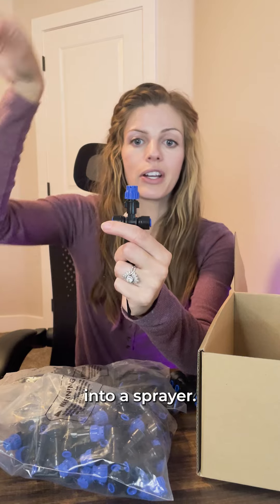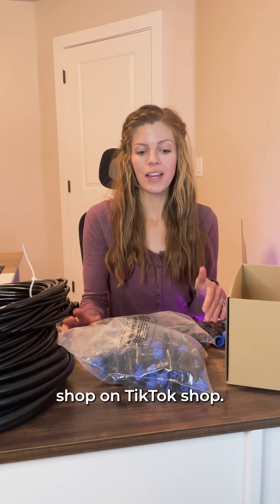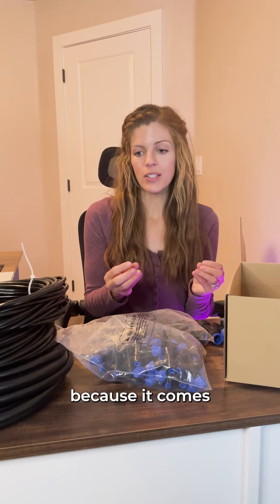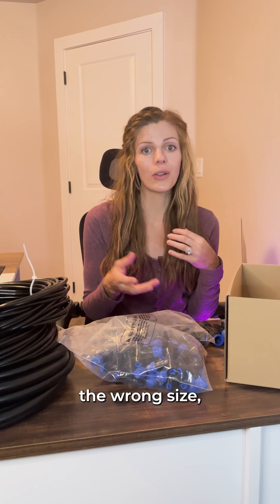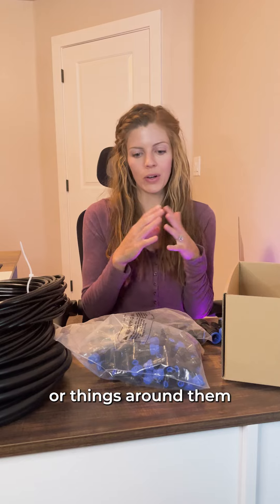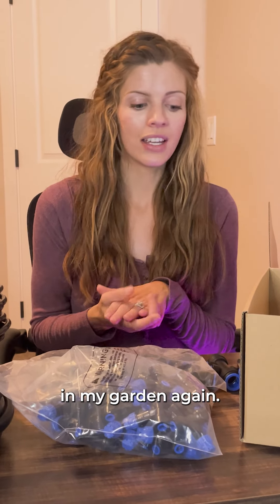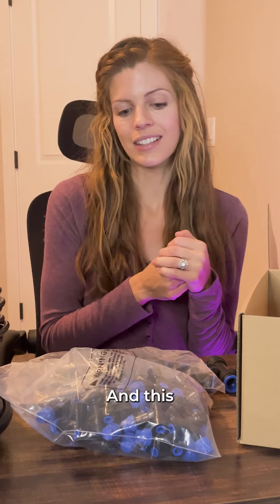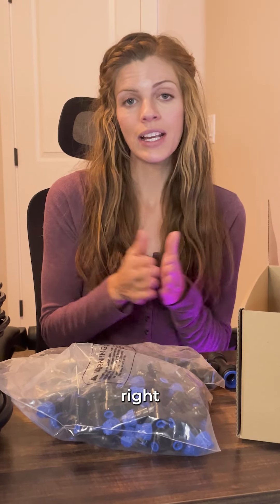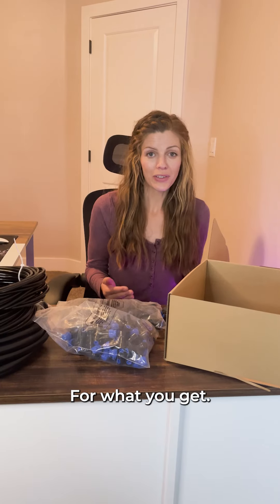I got this kit from Hirale Shop on TikTok Shop, and it's so nice because it comes with everything you need. I don't have to make a billion runs to the hardware store because I got the wrong sizes or the wrong head. I'm super excited to use it in my garden with my raised beds — I'm going to need a lot of water, and this will get the water right to the bottom of my plants to encourage healthy roots. For what you get, it's an amazing value and I highly recommend it — go check it out.